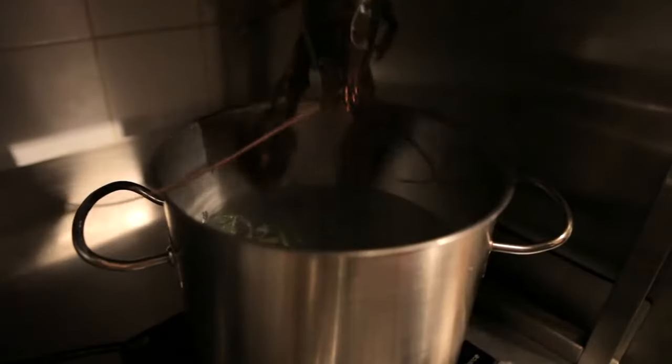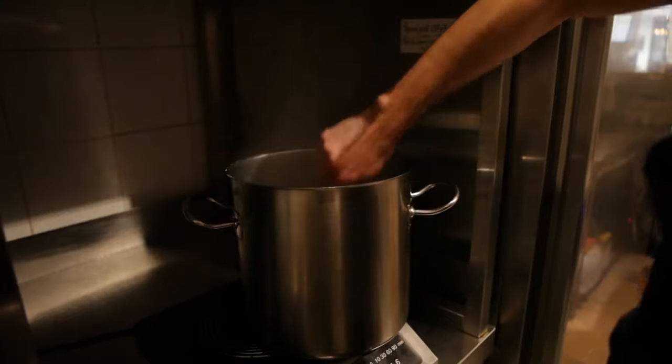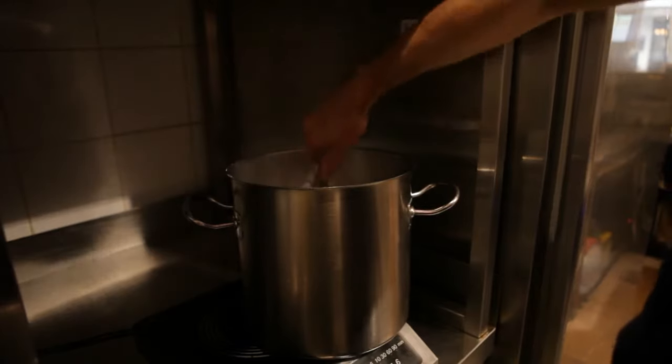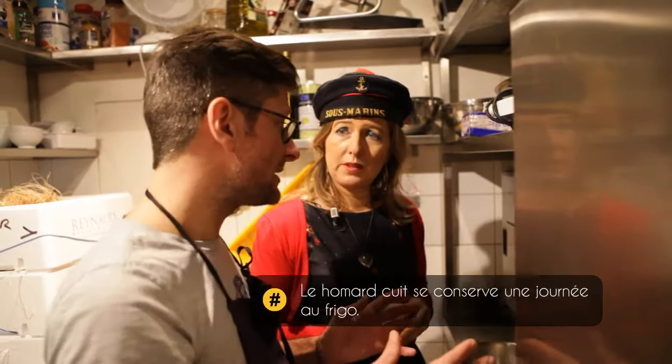Now, we put the first one in very, very warm water — like that, it doesn't suffer. For the cooking, it's about 1 minute per 100 grams. It depends on the size of the homard. It's fast, right? Yes, it's fast.